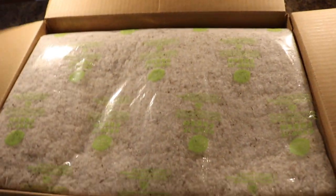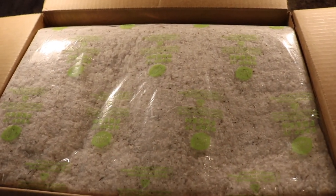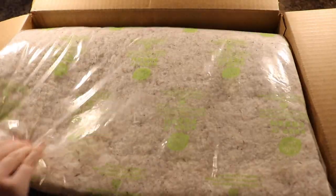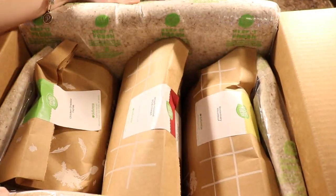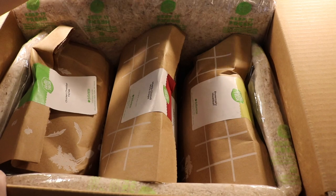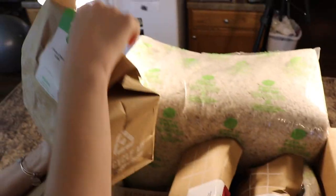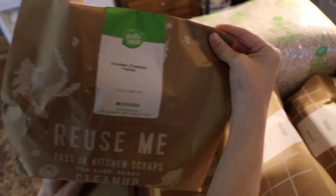I ordered the four-person plan this week because my mom and sister are in town, so it'll be nice to show you guys that. It's got this — I'm not even sure what it is — to keep everything cold, but I can feel it's cold just on this side of it. This bag is the chicken cheddar fajitas — oh goodness, this is heavy.